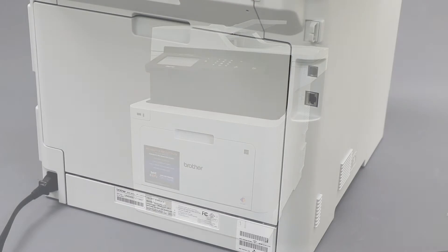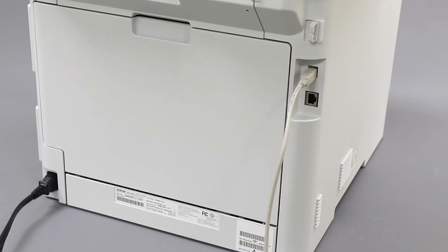We will begin by connecting your machine to a computer with a USB cable. Cable lengths of over 6 feet are not recommended. Verify that your machine is powered on.